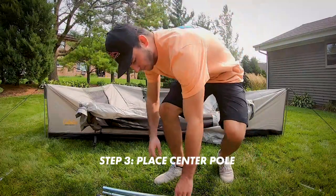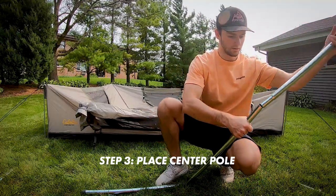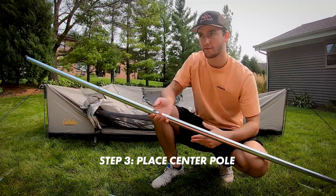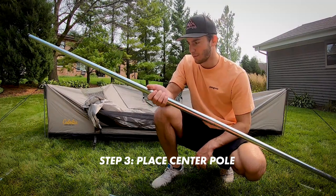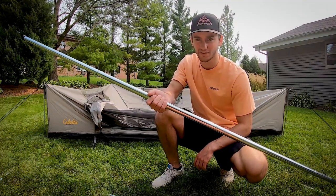With all four corners done, the next step is finishing the base and setting up the eight-foot center pole. The tent has a reinforced peak at the top and a reinforced floor section at the bottom so the pole doesn't punch through. You may need to loosen the sides a bit to get the pole in due to the tension.